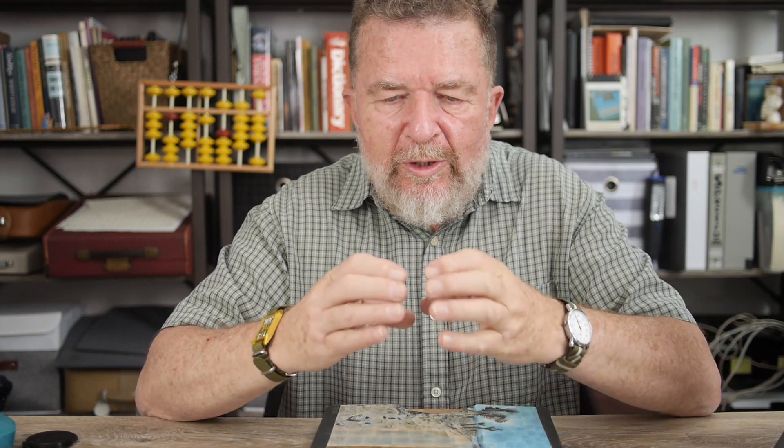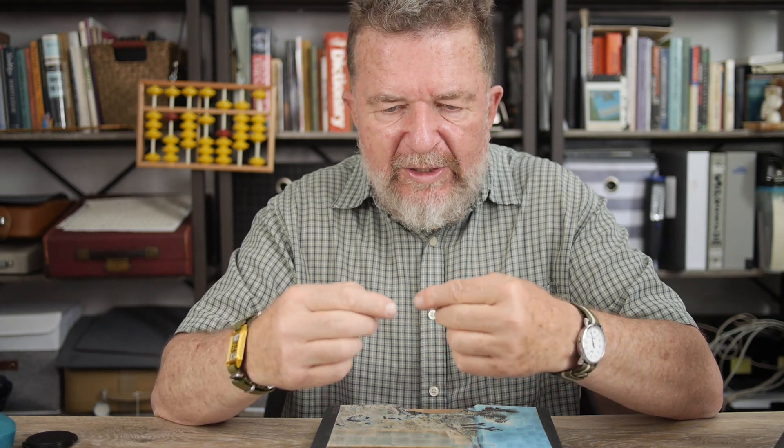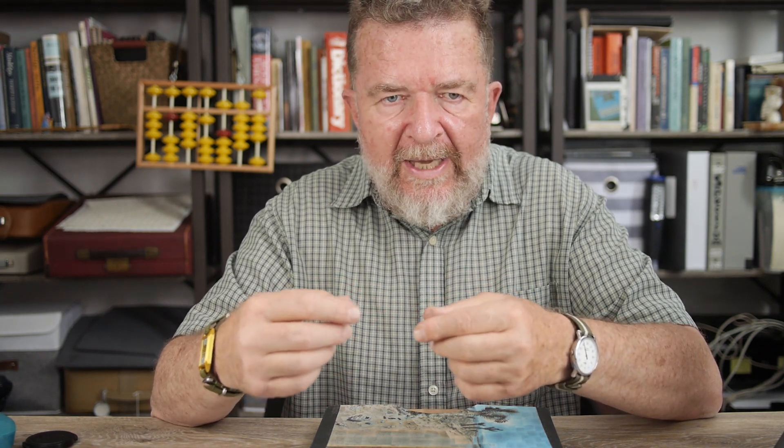You guys remember those little wooden desktop calendars that people used to have? They were made out of little blocks of wood, and they had a wooden holder, and they had a block of wood for every day of the week and every month and all that, all the numbers. Well, this is kind of the same idea.